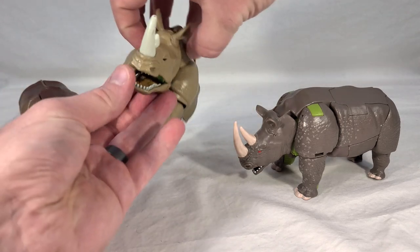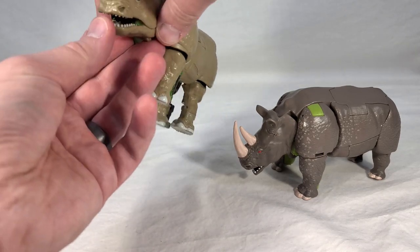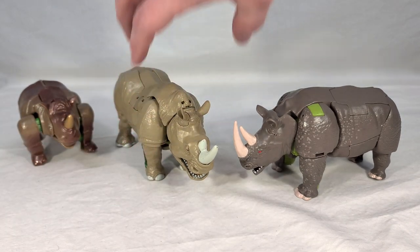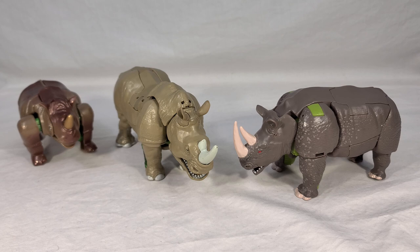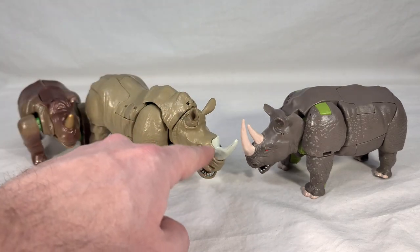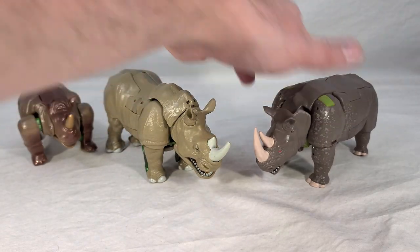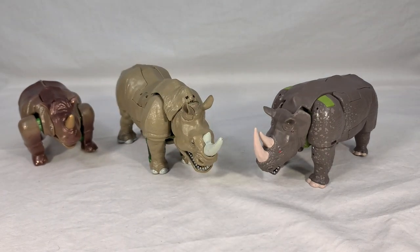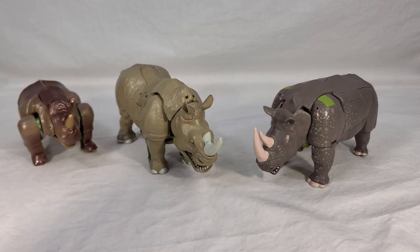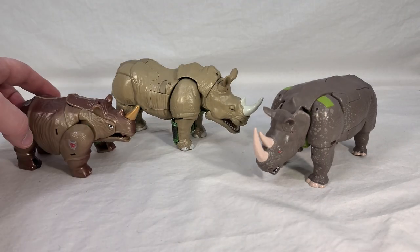Unlike the new Kingdom toy, the Thrilling 30's bottom jaw actually becomes part of the robot mode, so it has gold tech detailing inside the mouth. You may consider that a point against it for a slightly less realistic-looking beast mouth, but it does allow for a proper transformation. I'll say the Kingdom toy's horns are better — actually separated as they should be, rather than one piece. I'm a bit surprised to say it, but I think Kingdom Rhinox has a better beast mode overall. These other two kind of just look like dinosaurs to me.